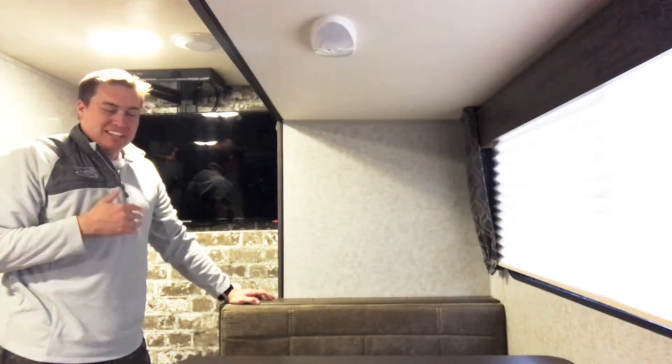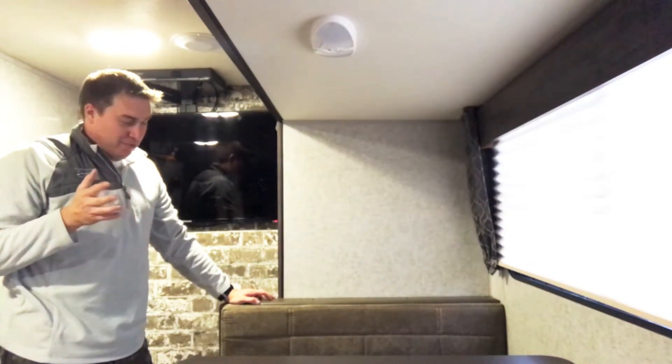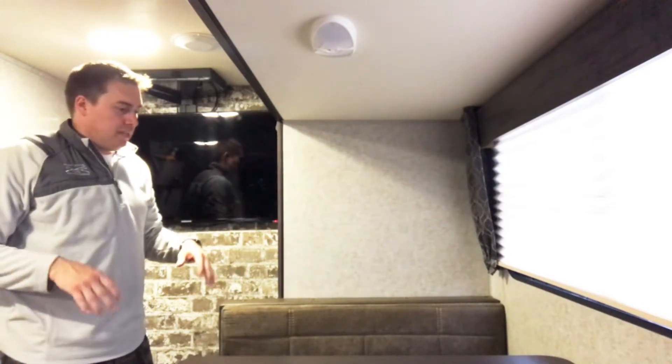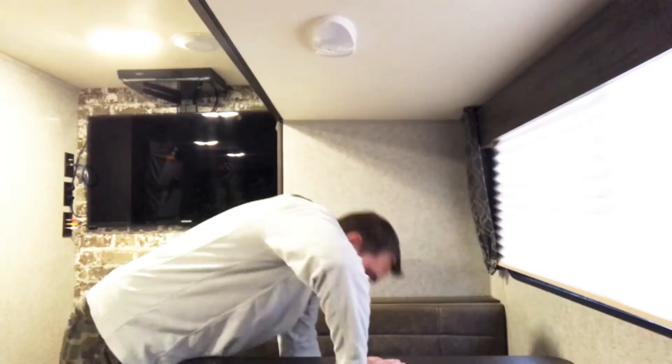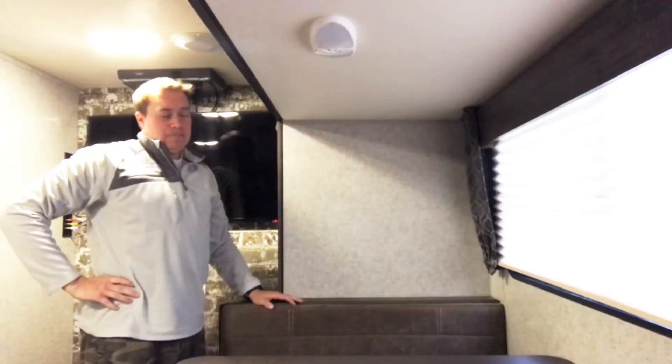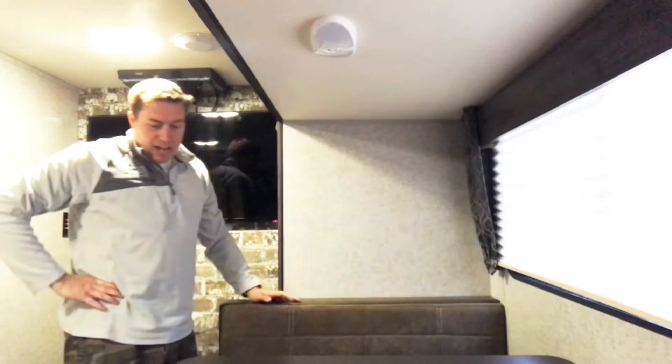On video it probably looks like I'm being a weirdo, but what I was doing is just pushing down and trying to push out — like you would if you're sitting down, scooting or anything like that, causing that seat to go out. And it is not moving. It's not moving. I'd say this is a win.